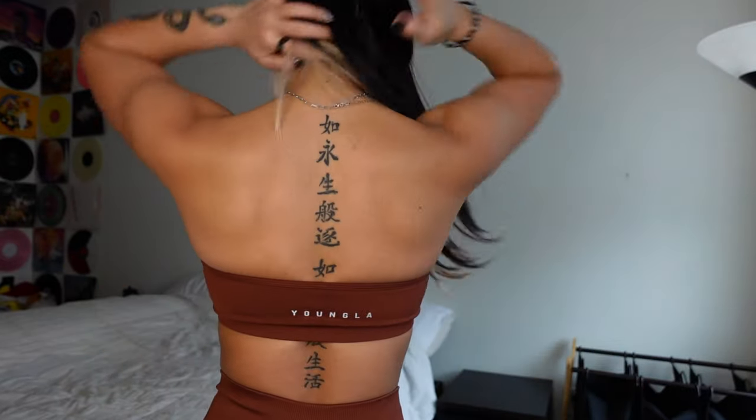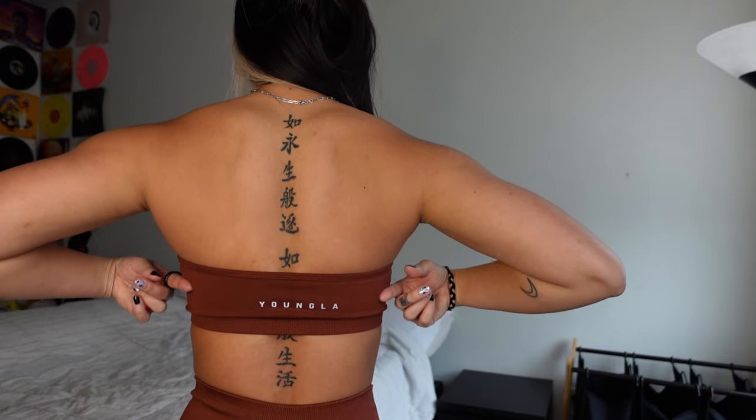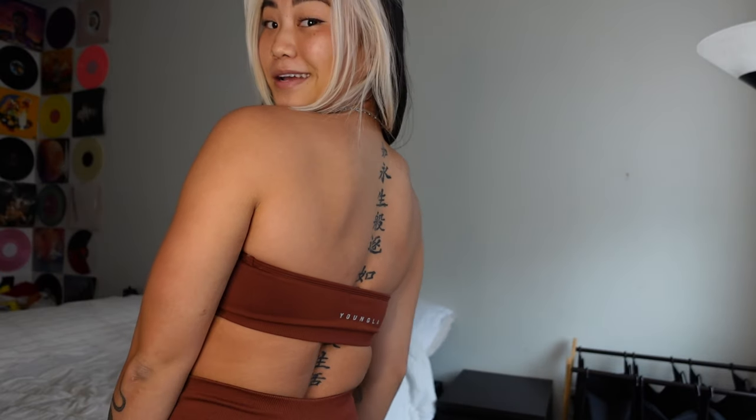If you have larger breasts, I probably wouldn't recommend the bandeau tops because you'd have a lot of under-boobage. Keep that in mind. The front actually has little jelly inserts on top, and the bottom doesn't have the jelly — it's just a little ribbed detailing. On the back it has the Young Lay logo. That's the bandeau top.